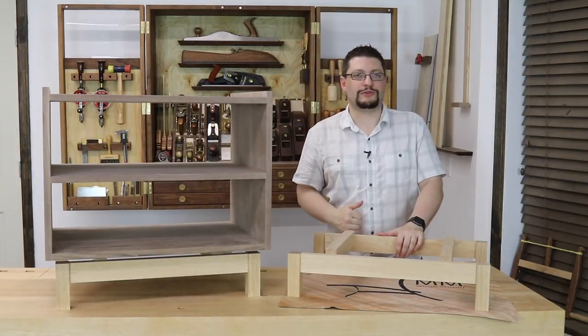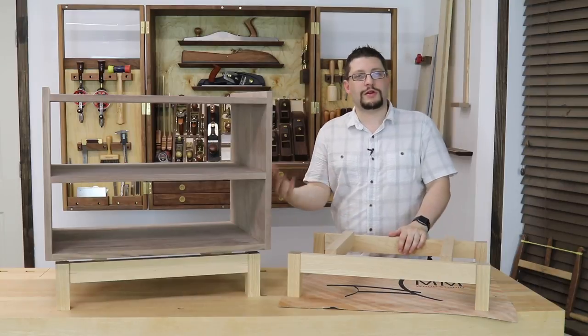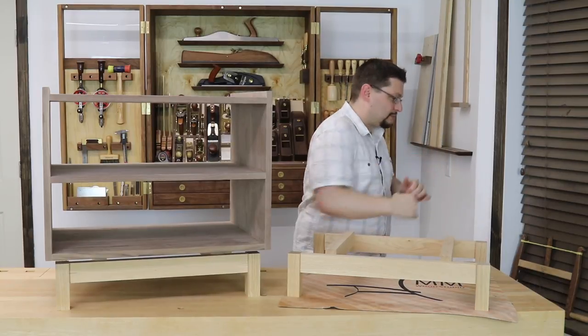Hey everybody, Matthew Morris, MMWood Studio. It's been a couple of weeks since the last update, but I've really been working hard. I want to bring you guys up to date. It's time for another shop update.